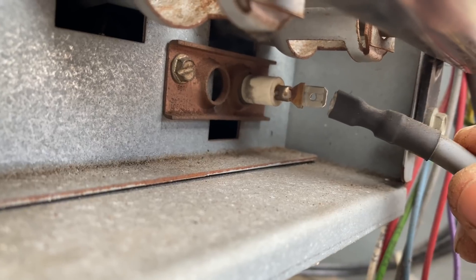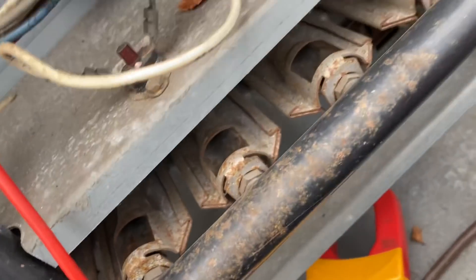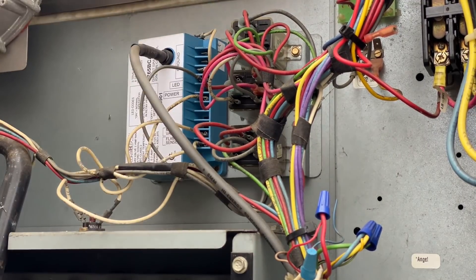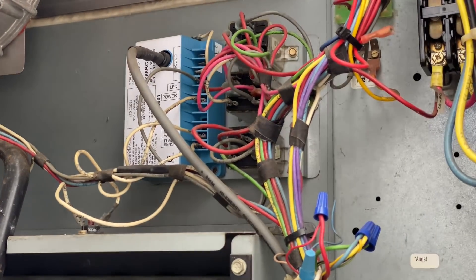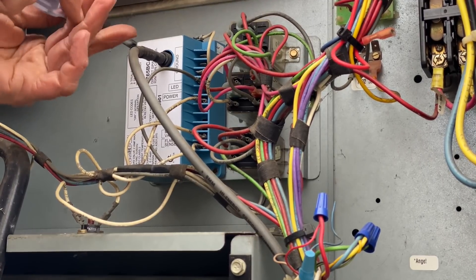I'm going to have to grab a board — a module — out of my truck and take it from there. Here's something I noticed and thought I was hearing: spark. Every 30 seconds it'll try. I don't know if you guys saw it, but it is sparking — it's just not going any further. Let's swap this thing out. I've got a new one — it's a little different but does the same thing. To get this out I need a quarter-inch nut driver.